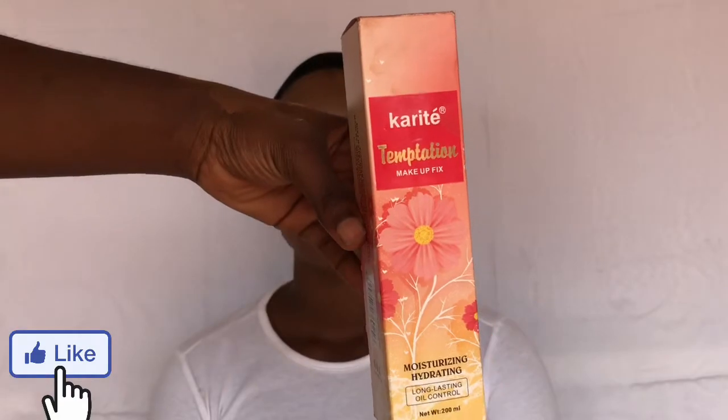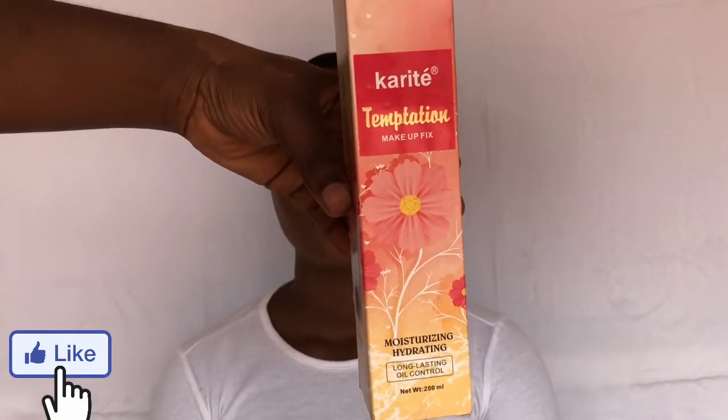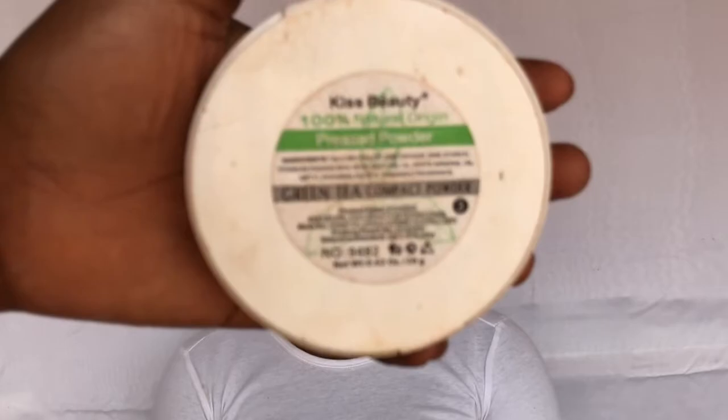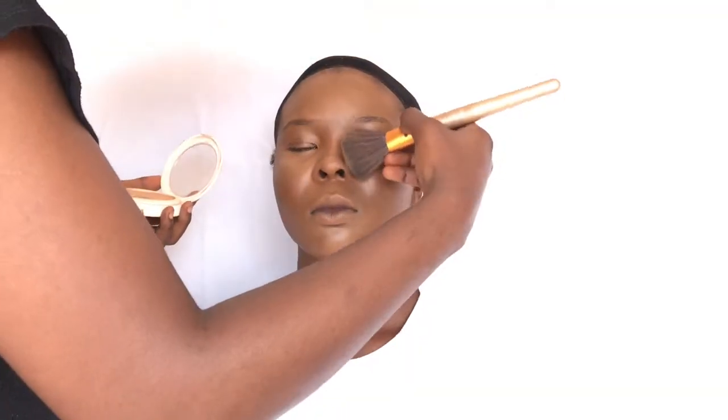After finishing highlighting her face, I'm going to be spraying her face using the Makeup Fix setting spray. You can get this from Olive TC cosmetic stores in Benin City. To set her under eye area, I'm going to be using the Kiss Beauty powder to set her under eye area.